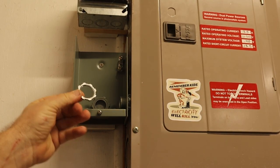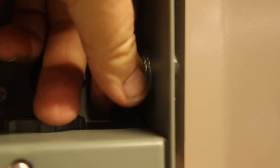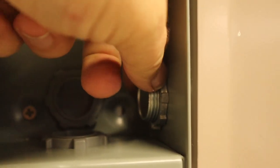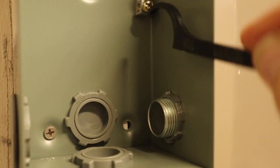Next, I added a conduit nut. This just goes on the end of the conduit, and it secures the box and the conduit together. I just threaded it in by hand, and then tightened it down with a conduit nut wrench.